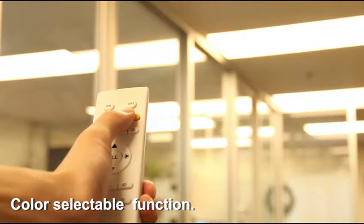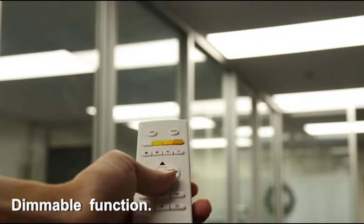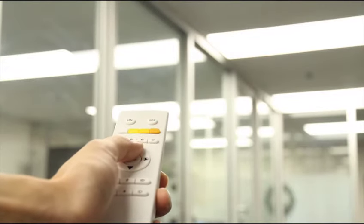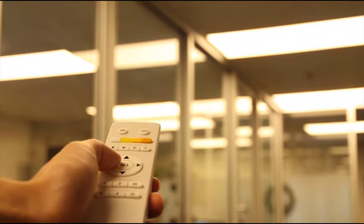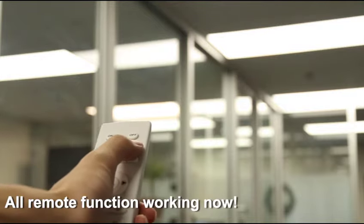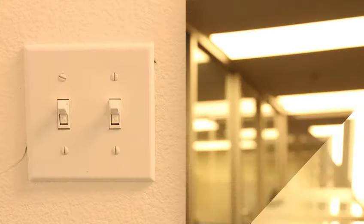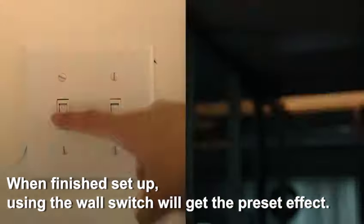Color selectable function and dimmable function are now available. All remote functions are working. When finished with setup, using the wall switch will get the preset effect.